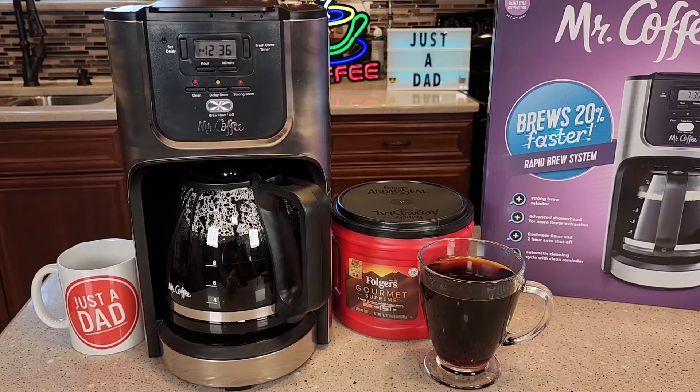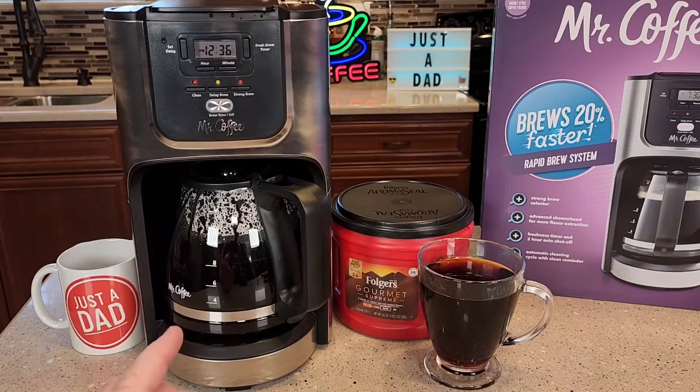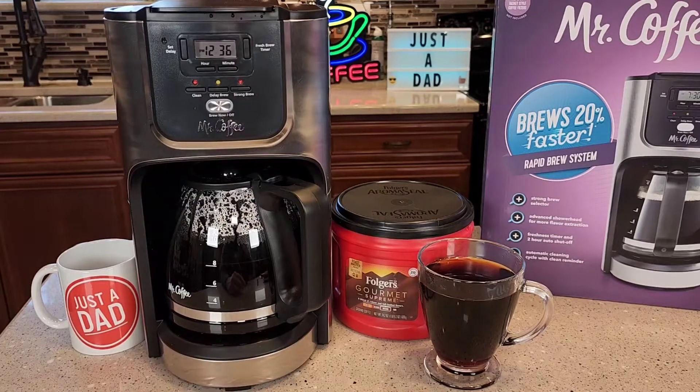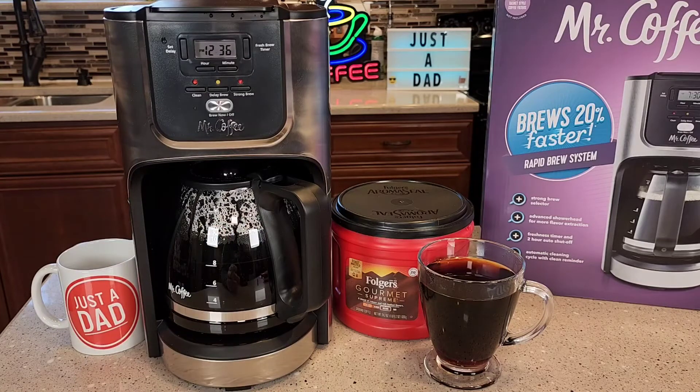So my thoughts on this are: towards the end, I know you don't ever get the full 12 cups because you lose some to steam, but this one seemed to lose a little bit more steam than normal. About the last three or four minutes, it just seemed like it was producing a little bit more steam, so I never got quite the 12 cups of coffee.